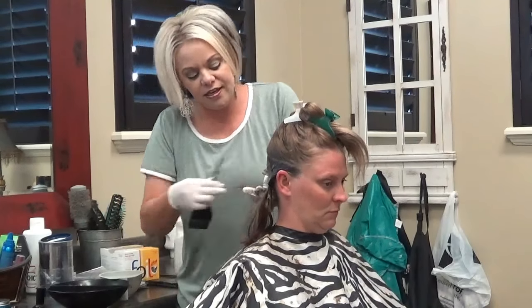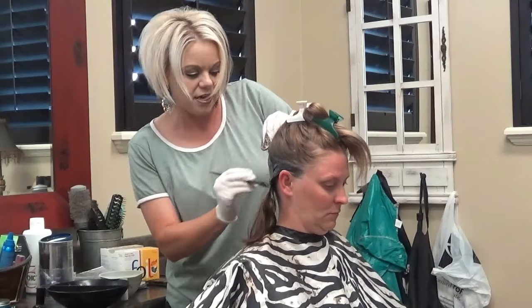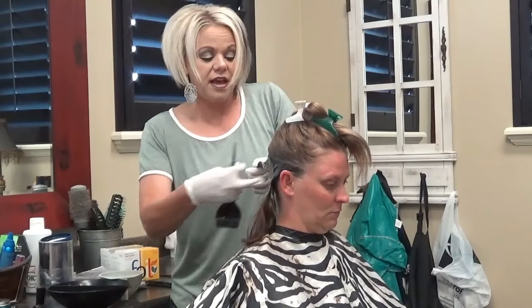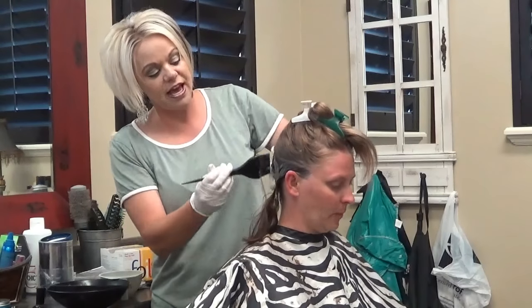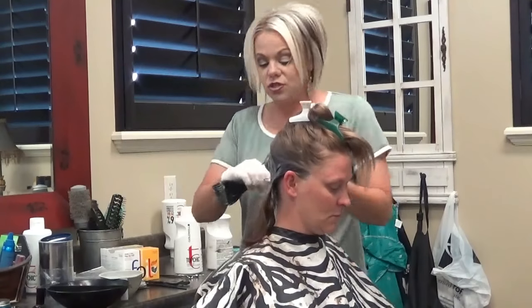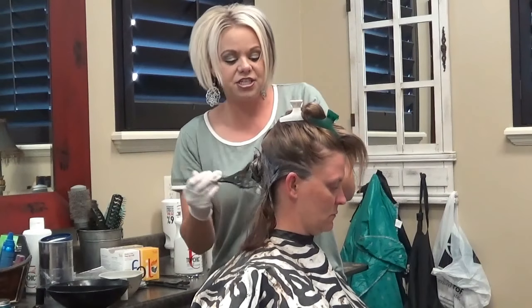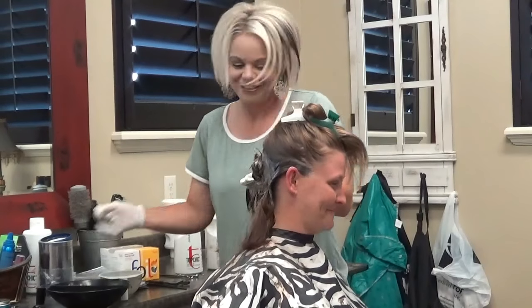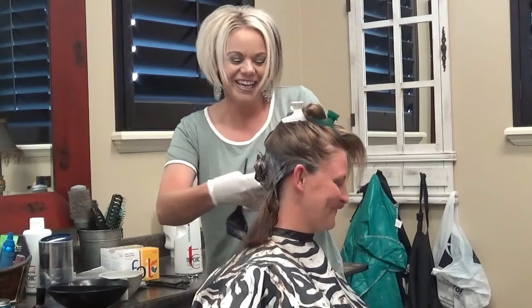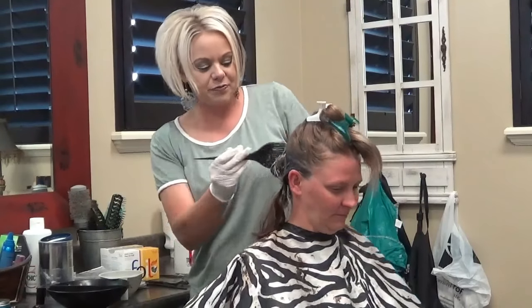As far as adding the 5 double V and the 6RV, which is a red violet, I'm going to use a 10 volume. Now, if you were doing this on somebody that has some gray back here — dark or whatever — you'd want to use a 20 volume, because 20 volume covers gray. But obviously Sheena has none — that we know of yet, so far. She's way too young for that. So we are just doing 10 volume with her.